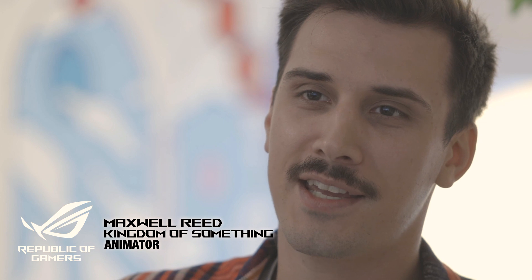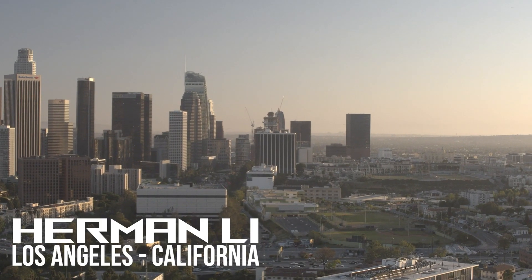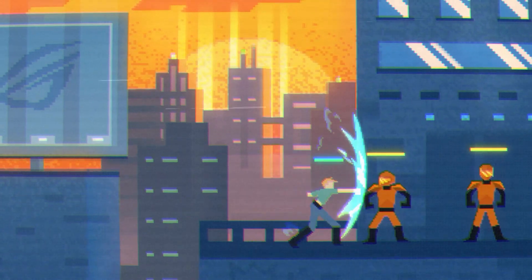Hey guys, welcome back. Maxwell here at Kingdom of Something. Hey everybody, welcome back. I hope you enjoyed the last two videos. I had so much fun making those, but I'm here because I want to give you an update of what's happening right now.